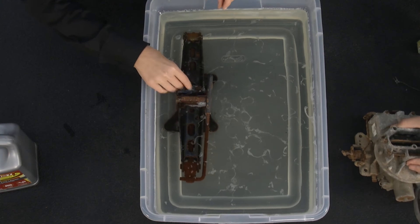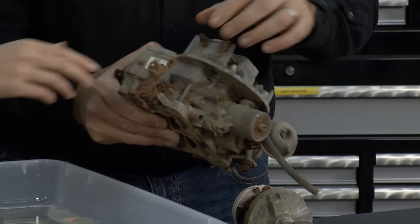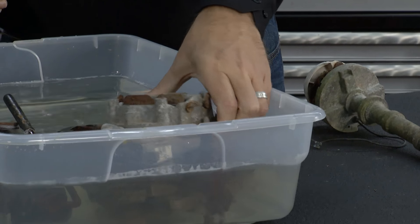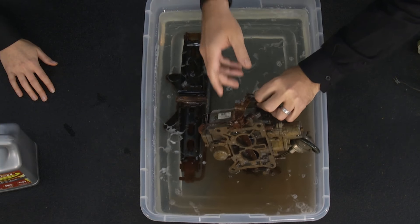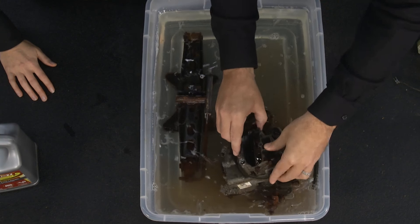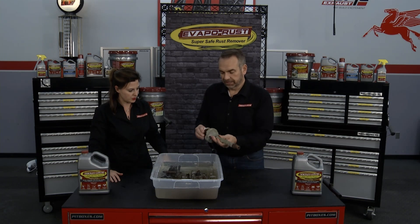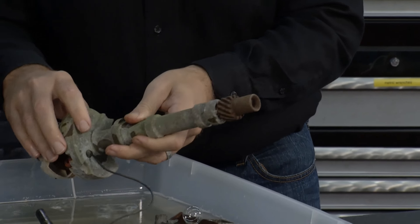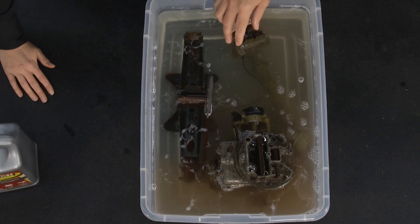Maybe that part's a carburetor — these valves stick. There's nothing you can do with it, just drop it in. The VapleRust is going to find what's rusty on this part, eat the rust — oh, look at it already — and ignore everything else. It's not going to hurt those other metals, it's not going to hurt the plastic. Let it sit in there for a little bit and we'll come back and check them out.